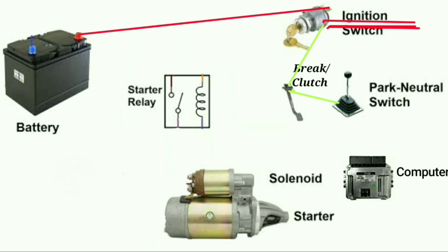From here we are going to have another wire running from the neutral park switch to the computer. This wire tells the computer that the car has parked properly and the brake or clutch has been pressed. The computer is now waiting to tell the relay to turn on. So before we reach that point, let's connect our starter relay.